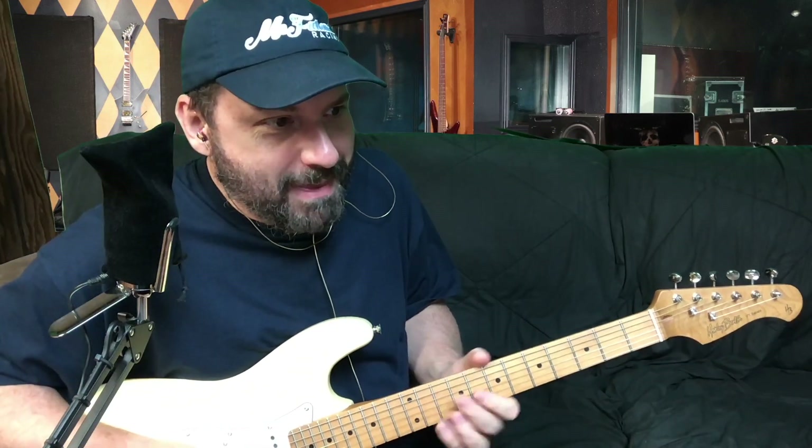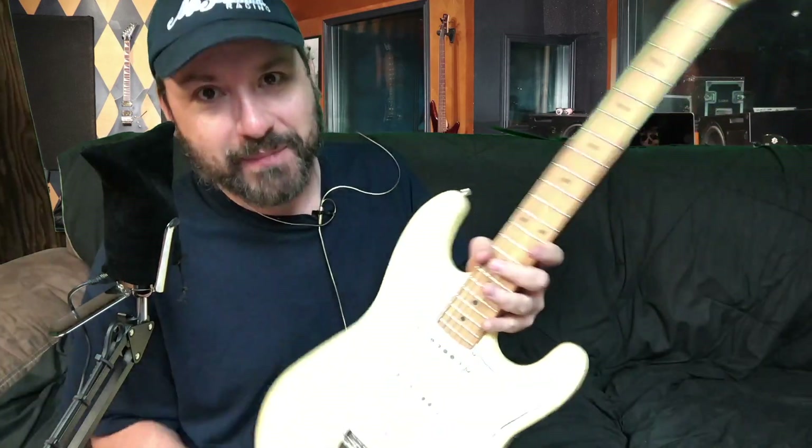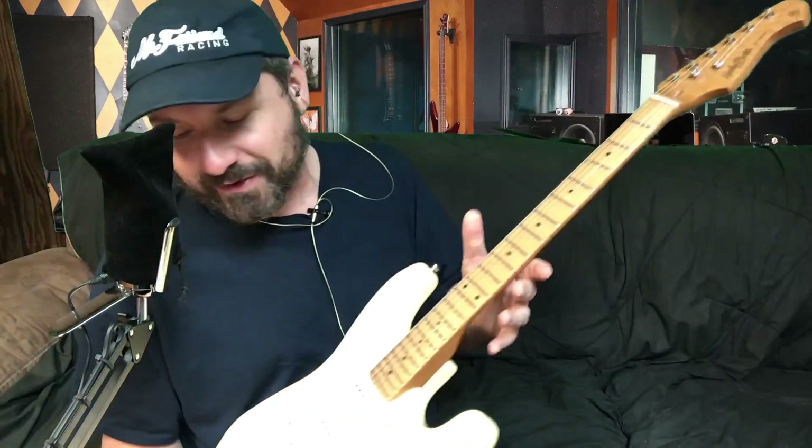I have some guitars that you can't even hear anything from, and when you plug them in, they sound just as sterile. All right, I'm going to get away from the individual variation thing that's going to be different from guitar to guitar.